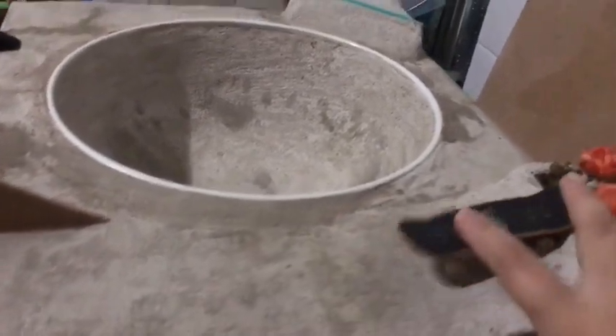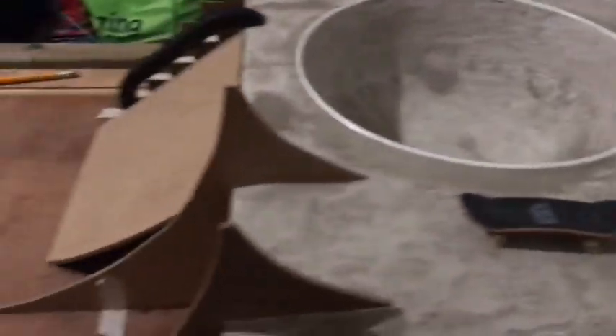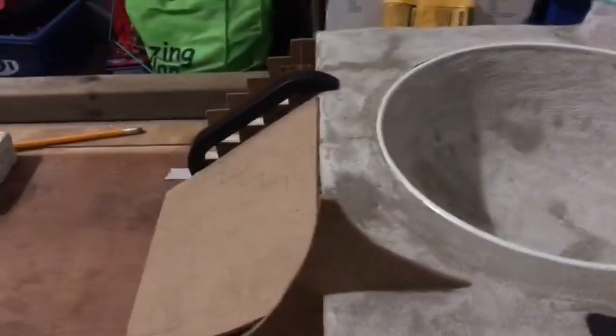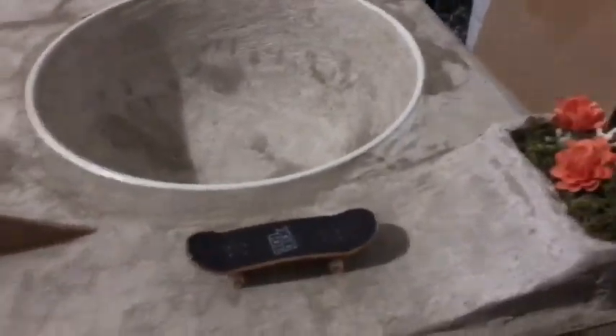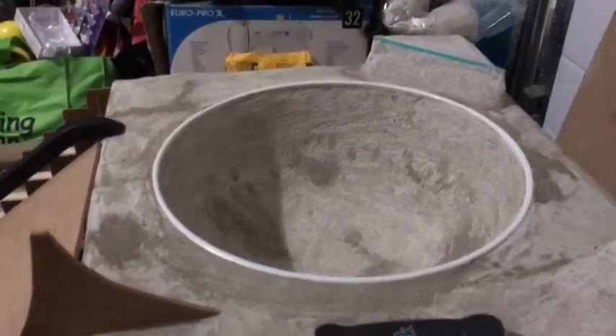Sometimes I can do tricks on it. Nope, not today. But I'll do all the tricks at the end of the skate park video. But for now, just wanted to fill you in on what I've got done so far and then how I make the rest of it, because I kind of messed up and didn't film this part. But I did take pictures, so I'll put them in now.